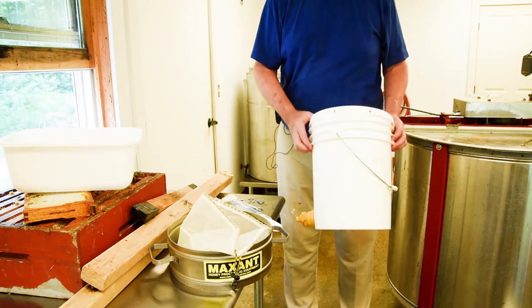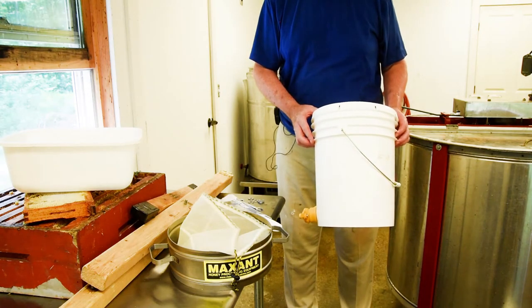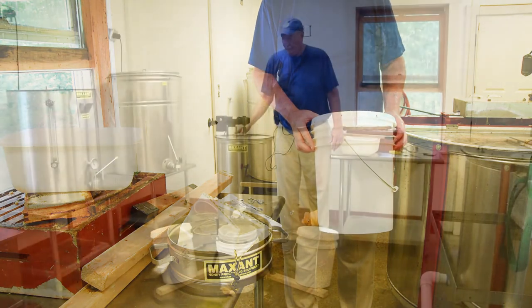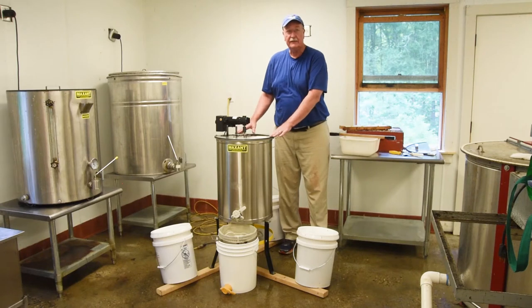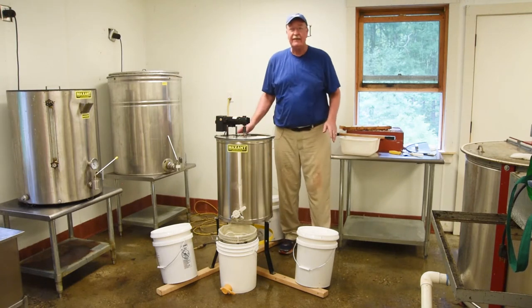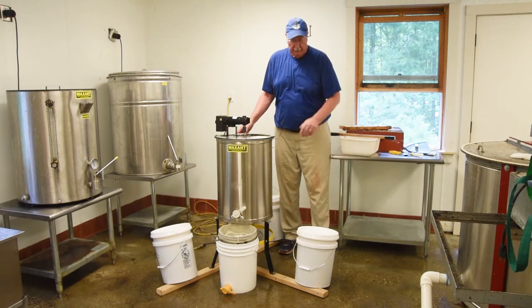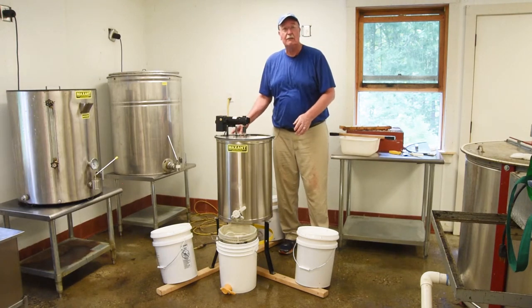Now we're going to put everything together and show you how to uncap the frames and spin the honey in the motorized extractor. The extractor is set up on the stabilization outrigger system. You need three heavy things to put at the ends of the tripod system — right now I'm using some buckets full of honey, but you could use sandbags or water softener salt bags.